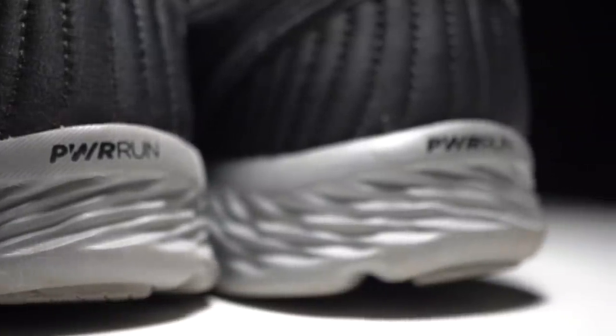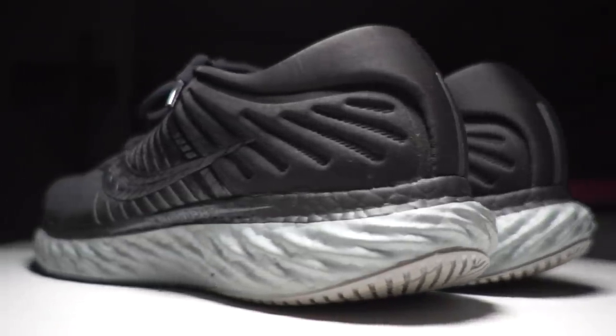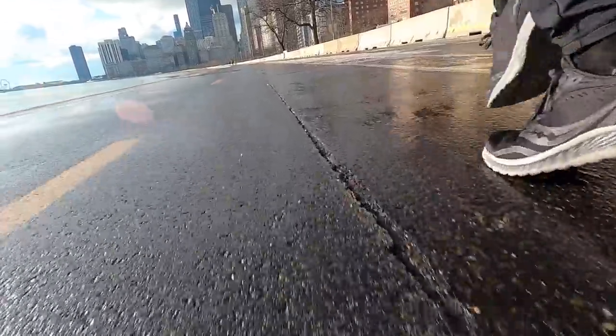On the back of the shoe it says it's a Power Run shoe, and I think that's for the most part what's going on in here, but then there is, I believe, a top layer of Power Run Plus — something we've seen in the Triumph 17, which is that material that looks like Boost and kind of feels like Boost, but is supposed to be lighter than Boost. In the combination of these two, you get a firmer material on the bottom for responsiveness and a softer material up top so that it feels nicer on your feet as you're running.